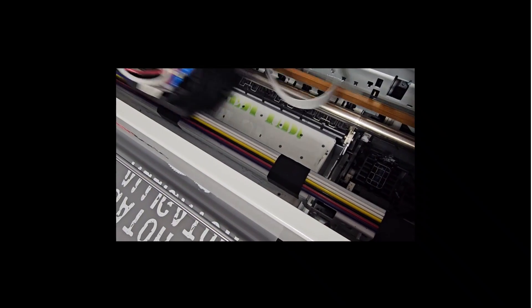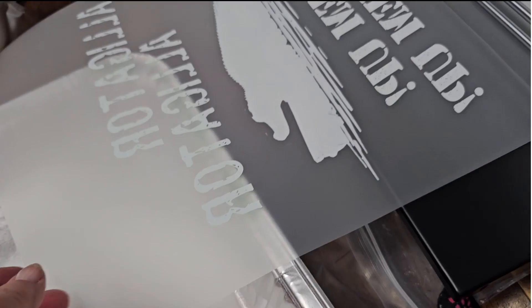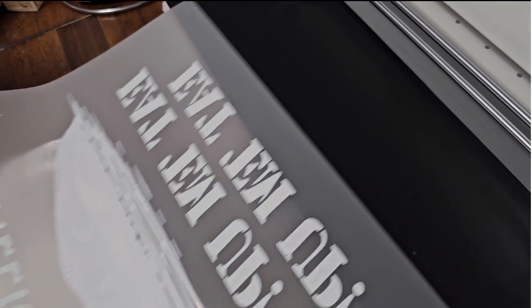The beautiful colors are really coming through. Our design is almost complete. I've got it cut out and I'm going to run it through my powder.